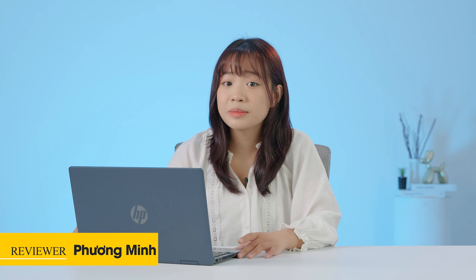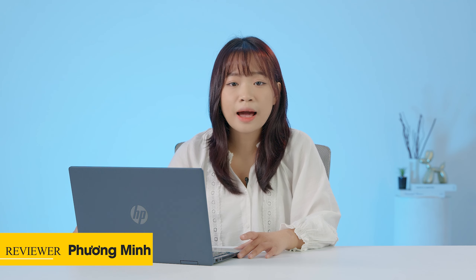Xin chào mọi người, chào mừng mọi người đã quay lại với Thế Giới Laptop. Nếu các bạn đang có trong tay 16 triệu và phân vân không biết nên mua laptop hay là mua tablet, thì video này chính là câu trả lời dành cho các bạn. Bởi vì hôm nay mình sẽ đem đến em HP Pavilion X360 này — một em máy vừa có thể là laptop và cũng có thể là tablet được luôn. Hãy cùng mình đi tìm hiểu em nó nhé.